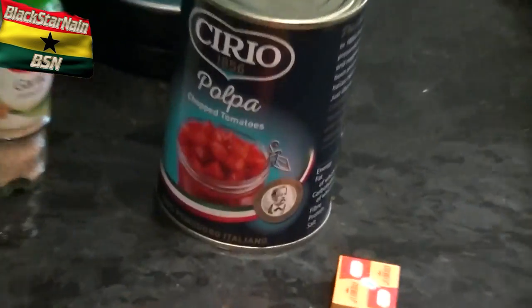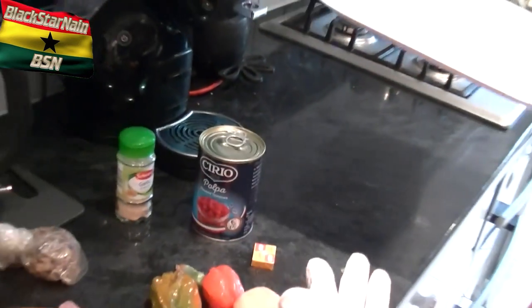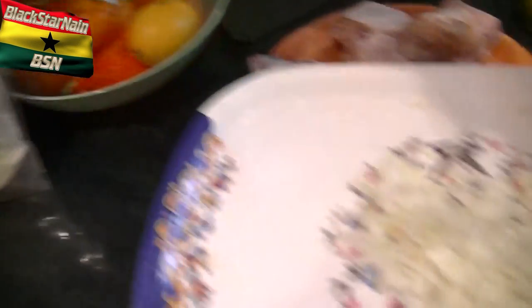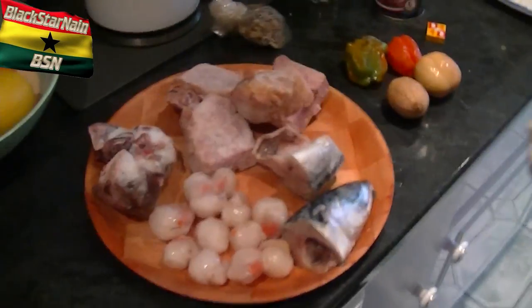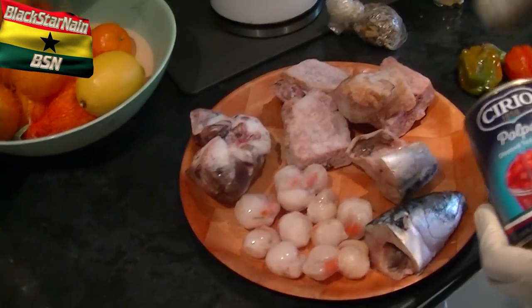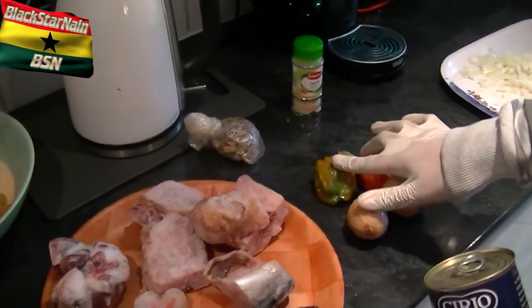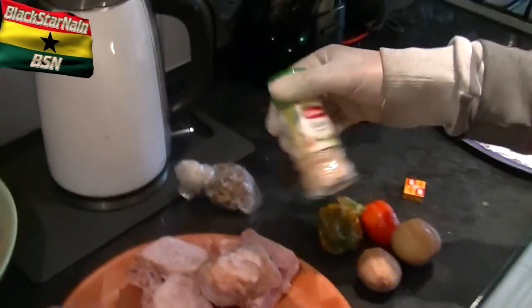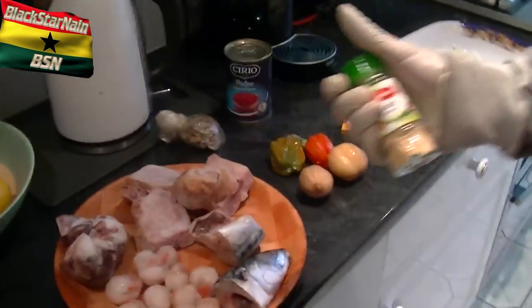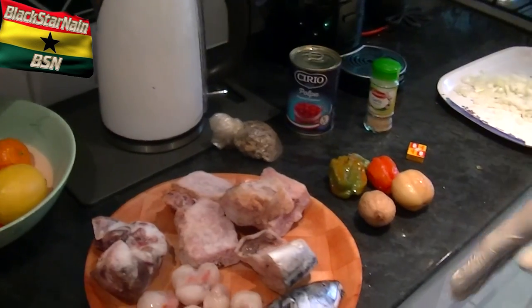We've got one tin of chopped tomatoes. We've got two small onions — to me, that's not enough, so we're going to be using some onion powder as well. As you know from the other videos, and most videos on fufu or light soup, we're going to start blending the base. I forgot about the garlic — because we don't have real garlic, we have to use garlic granules.